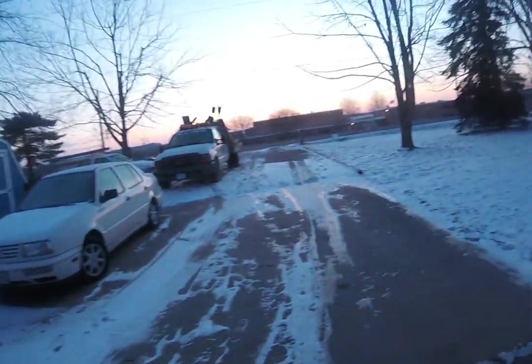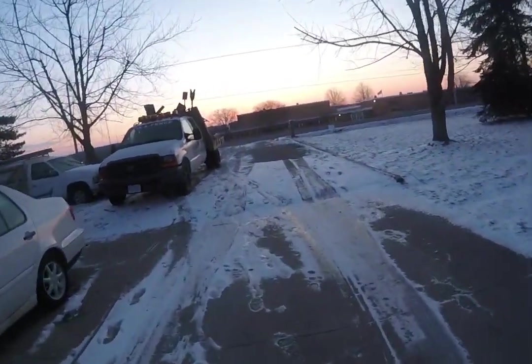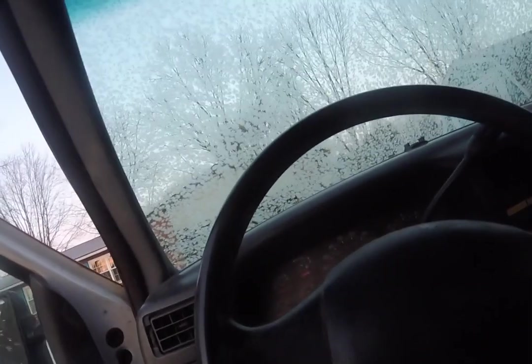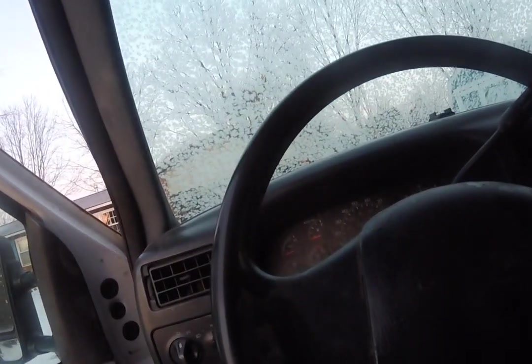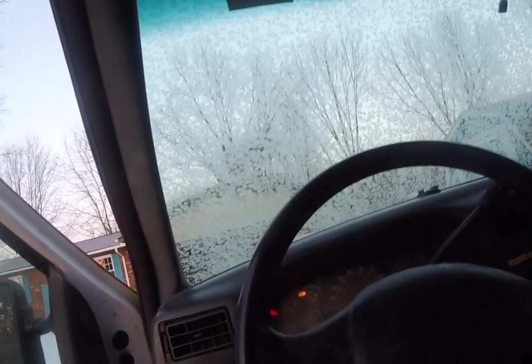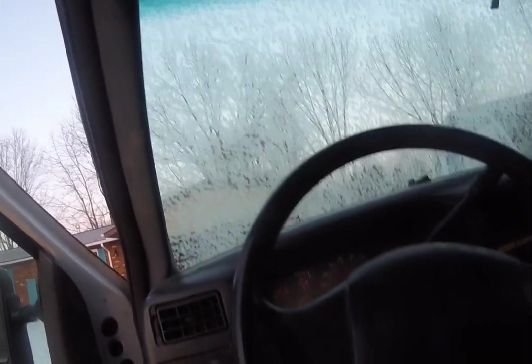It is a cold one. Let's see if the truck starts. Oh yeah! Let's go!